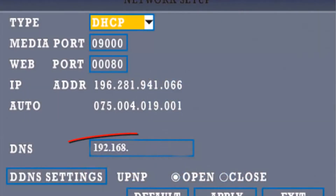Step 12. On the DVR, go to Menu, Advance, then Network. Enter the DNS server information you copied down.